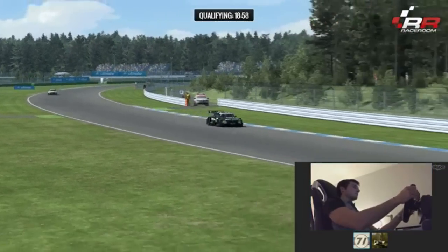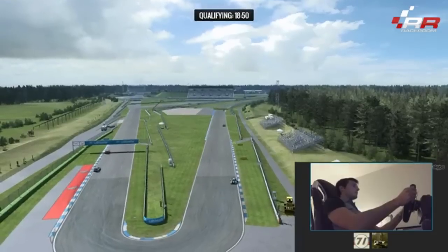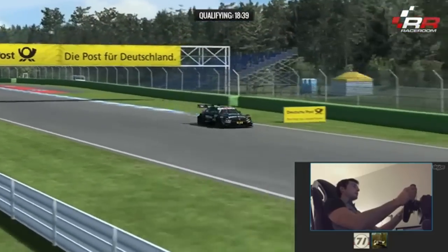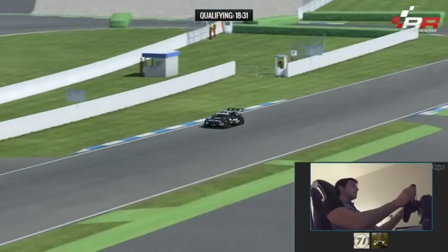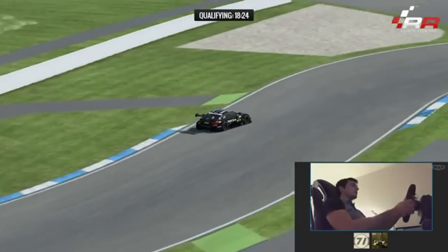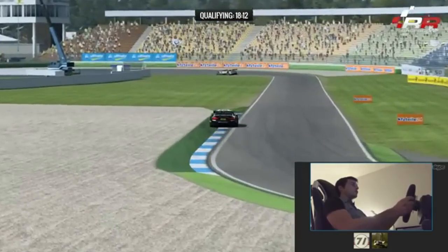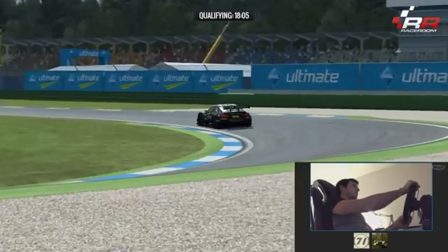Between the last phone call and the last test session there was a huge step done in the right direction — in the physics and in how realistic the car actually was to drive. There are a few bits to improve on the steering response and how much input you have to put in to turn the car, but all these things have improved a lot, and the driving has got much more realistic. Everything you do with the car now responds much closer to reality.